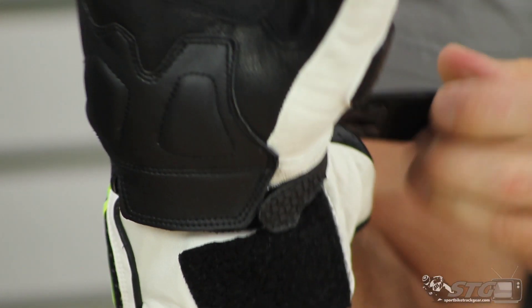There's a safety strap for the gauntlet and a gauntlet adjuster up at the top. All in all, it's a good-looking, good-fitting, quality waterproof full gauntlet glove from Alpinestars.